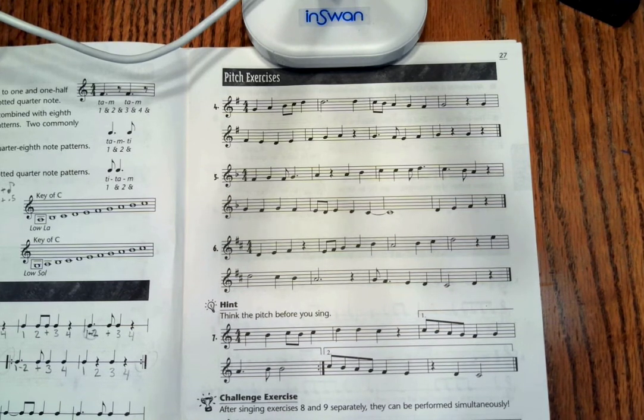Hello choir! Today we are looking at the solfege on lesson 7, that's page number 27 in your Sing It for Sight books.